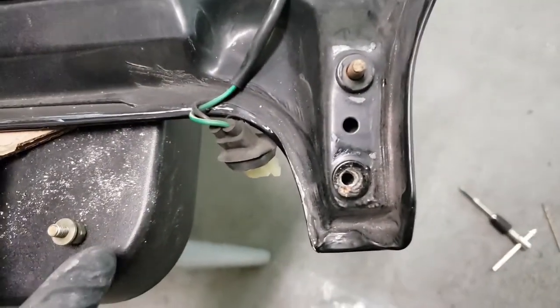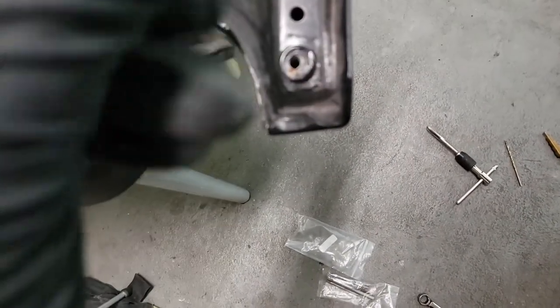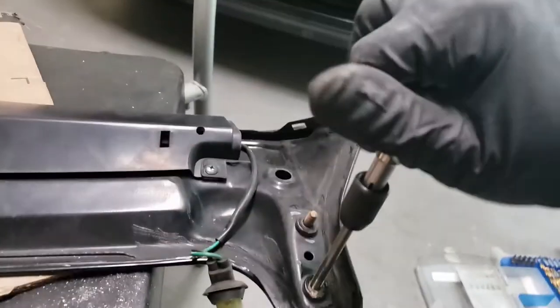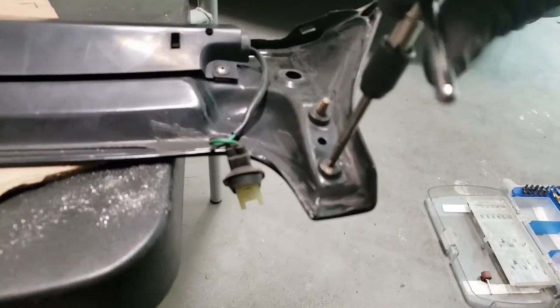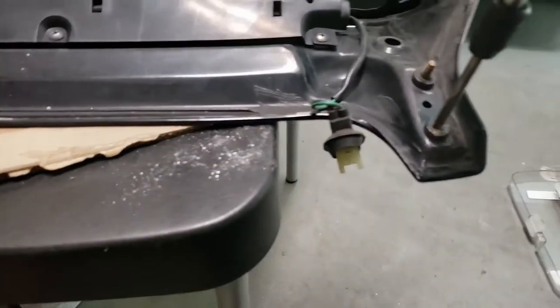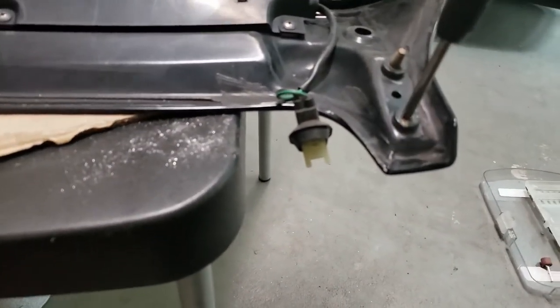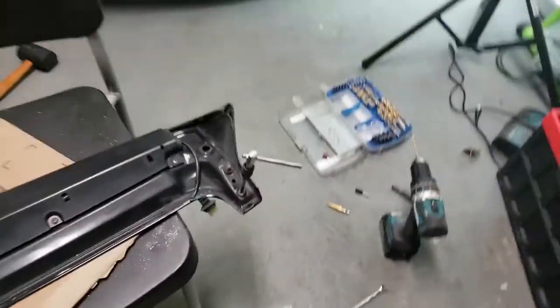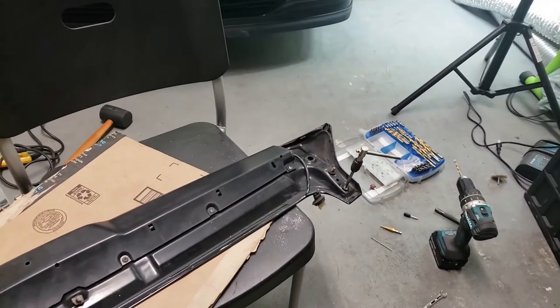I've tapped the hole, but my tap doesn't go all the way because it hits the spoiler and is already creating a high spot on the back. I'm unable to tap it fully all the way through. I'm going to need a shorter 10mm bolt. I'll try again to see how far I can cut before it hits.